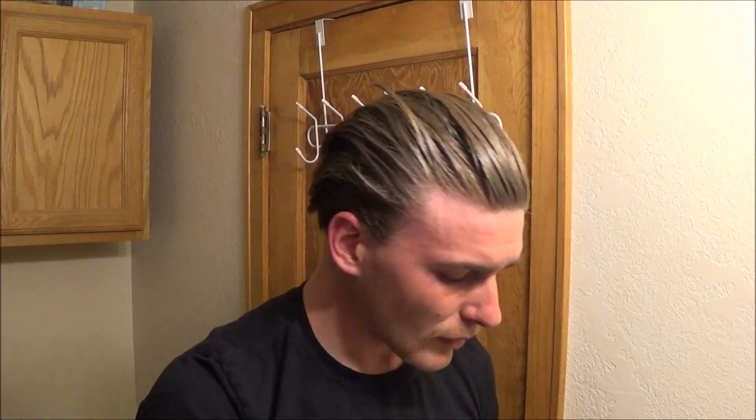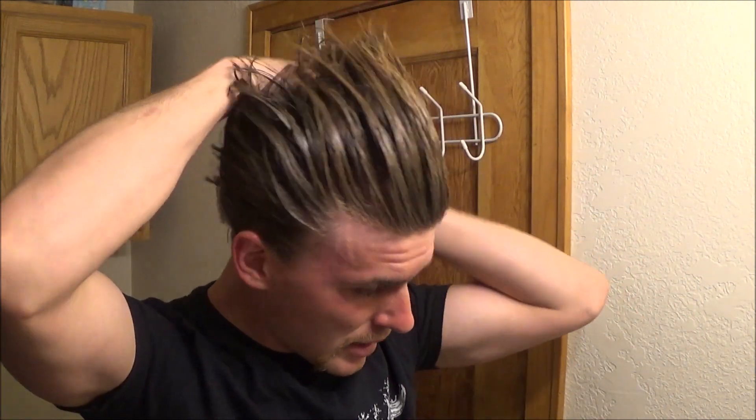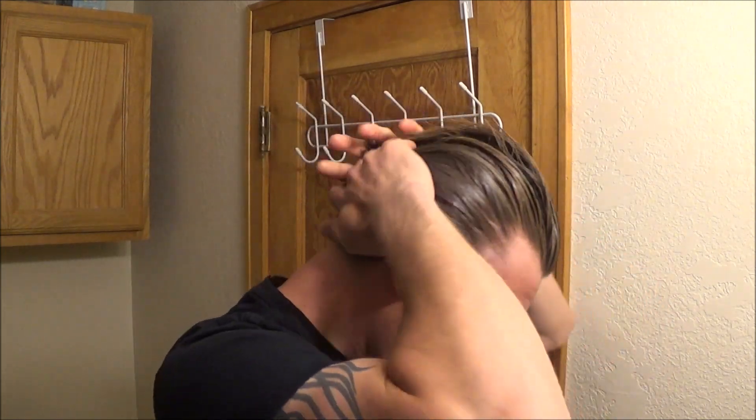It breaks down really nice and creamy, goes into the hair pretty smooth, just a little touch of some pull as it goes in — not a lot, just a little bit. The shine on it the first day I used it was quite low, kind of like just a touch above matte.